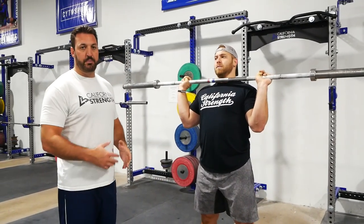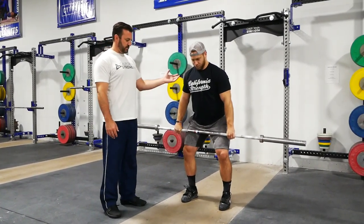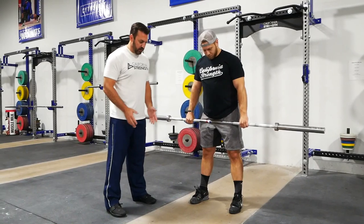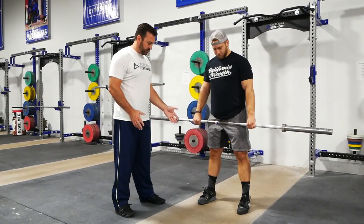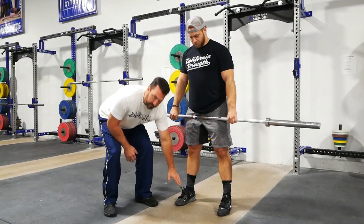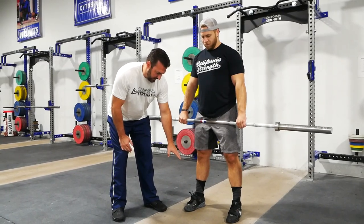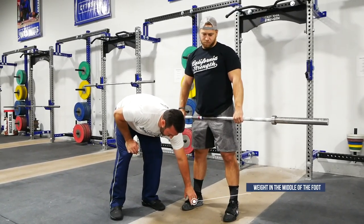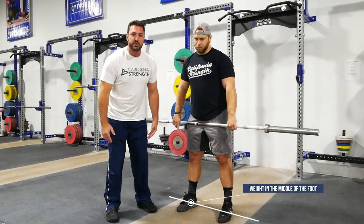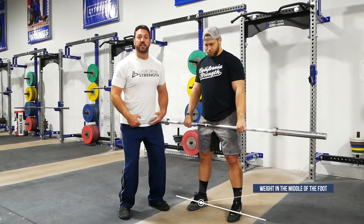Let's start with the power position for the high hang clean variation. First, foot organization: Wes's feet are in a toes-forward organization — this is what we call a pulling stance, feet just about shoulder width. The next thing is where pressure resides on the foot. In the power position of the clean, we want the weight in front of the ankle and behind the big toe joint — right in the middle of the foot. Too far forward on the toe or too far back on the heel is going to create issues for the sequence of extension.